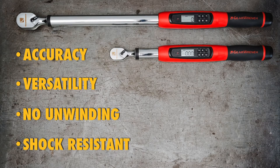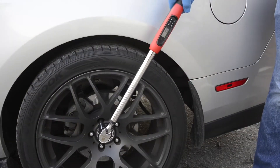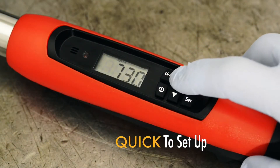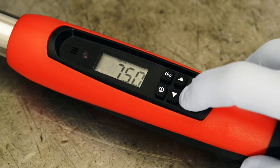They're more resistant to low-level shock. Even slight impacts can destroy the calibration on micrometer torque wrenches, while minor shocks generally do not affect electronic torque wrenches. Probably the biggest reason why electronic torque wrenches are gaining in popularity is their ease of use. Setup is quick and tightening fasteners to the correct torque is easier, so you can get more done in less time.